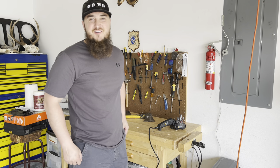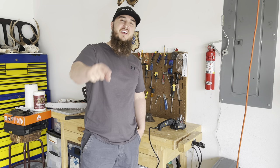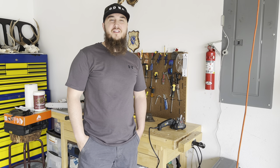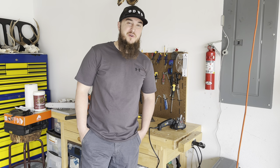Assalamu alaikum wa rahmatullahi wa barakatuh. This is Deen, your brother in Deen. Welcome back to another video. I'm here at the outdoor with Deen Headquarters.